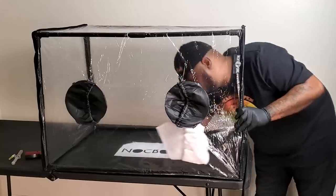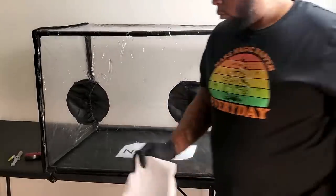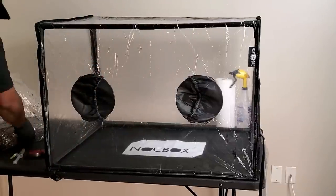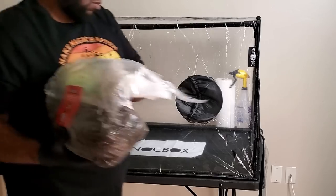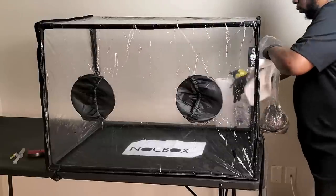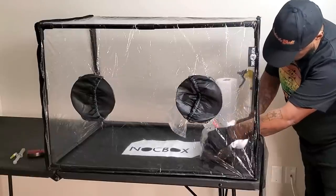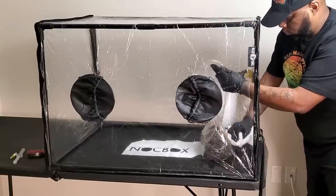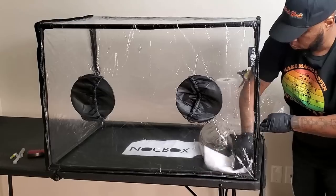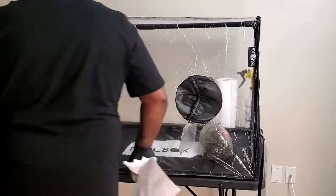On the first video on the channel, you guys saw me inoculate the all-in-one mushroom bag. Since then, you've seen me get four flushes out of the bag. Because of that, and because so far this is the easiest way I've found to grow mushrooms, we're going to start season two of the all-in-one mushroom bag from Mushroom Supplies. We're also going to be trying out more all-in-one mushroom bags here on the channel — some may work better than others, and that's information I'd love to share with you guys.